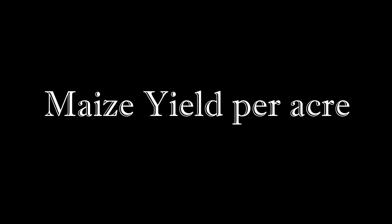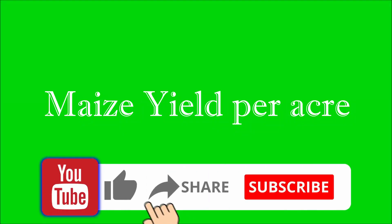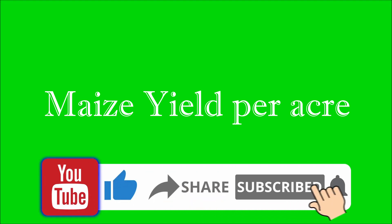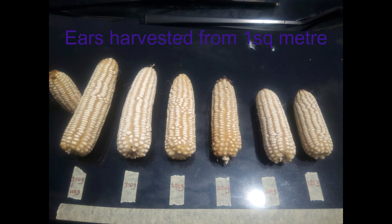Hello, I am Ponciano, a maize farmer. Today I am coming with a follow-up video. Remember on the previous video we had six plants per square meter, and what we harvested was these six ears plus the other small one from that previous video. Now I want to show you the weights of each ear.